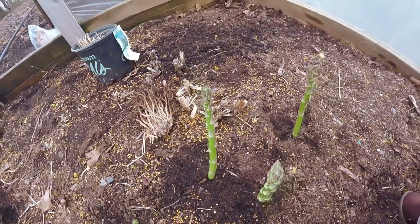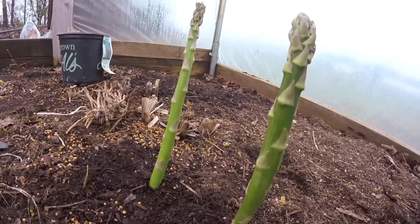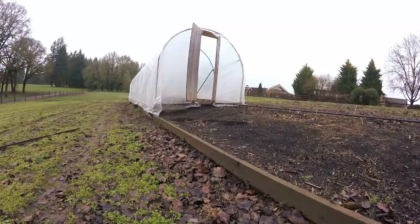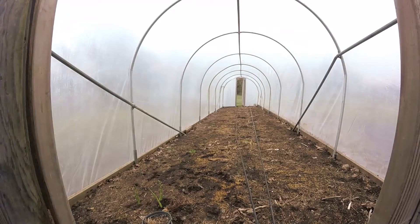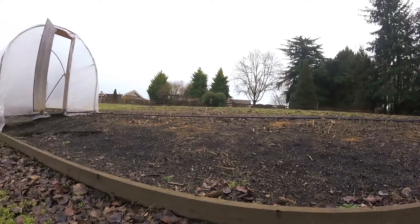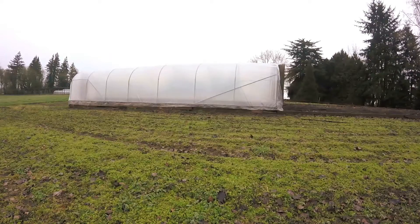What you're looking at is the asparagus as it's coming through its bed. It's really important that when you choose a spot for your Jersey Night, you are choosing a permanent bed location. We are in a covered greenhouse right now with a raised bed, so it needs to be raised at least six inches and needs to be permanent, because this is a perennial vegetable and it's going to come back for you every single year.